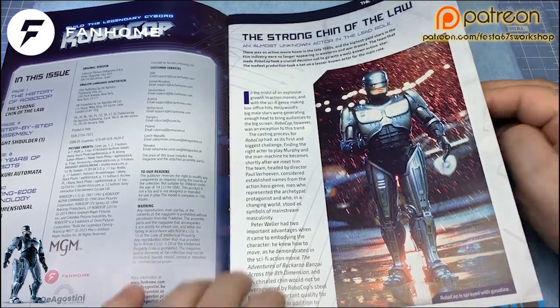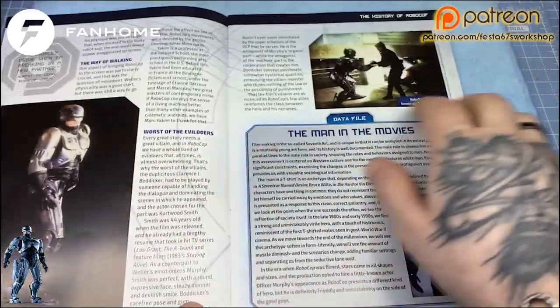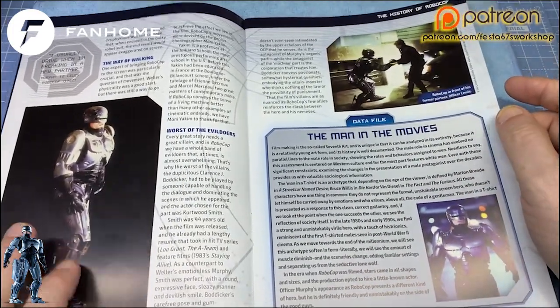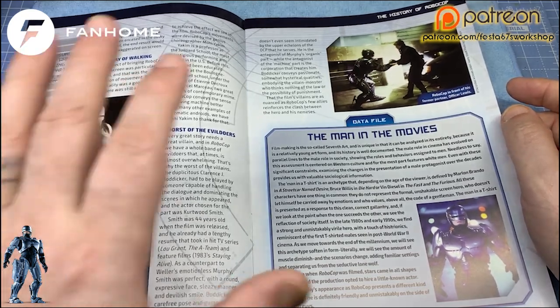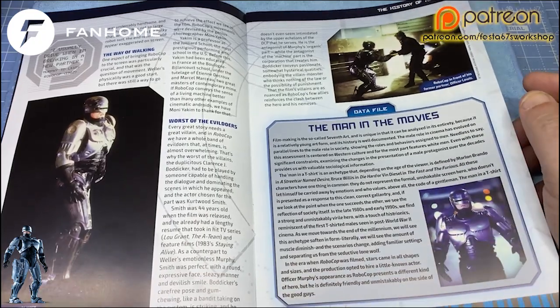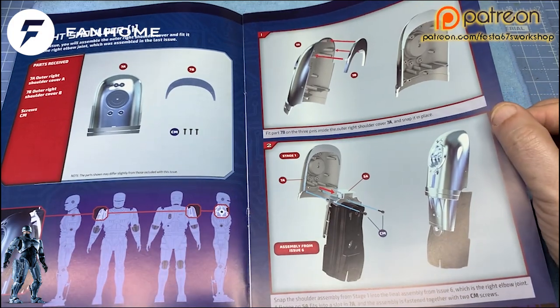It just goes to show you. There's loads and loads of blurb in the magazine, so give these a read, folks — they really are worth it. And they cover everything: how they evolved the way the robot walked, how he moved his arms, his legs, and all of that. There's lots and lots of info about this, folks.